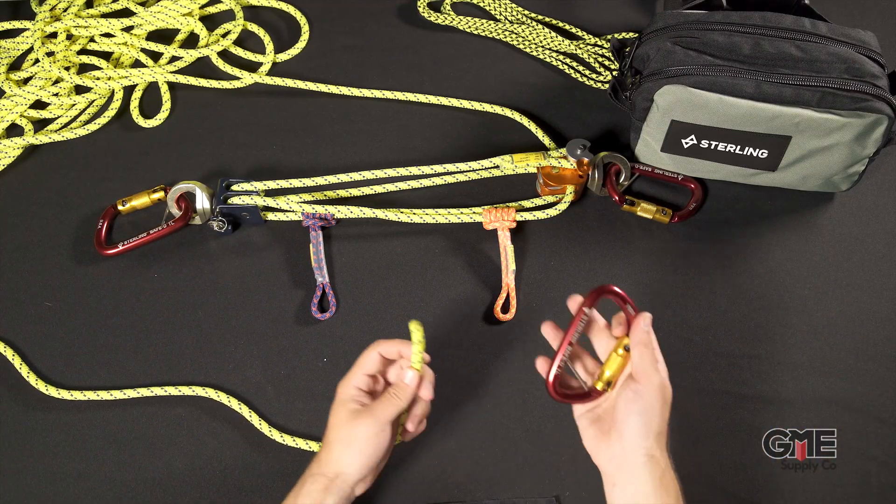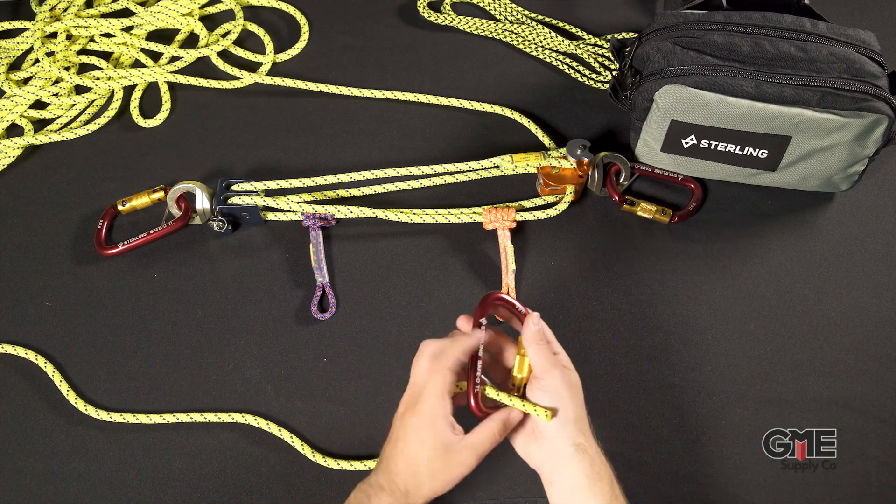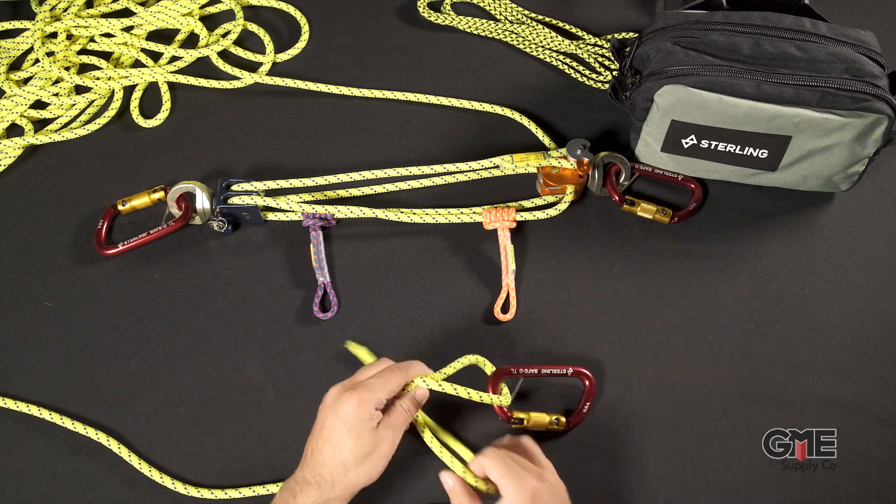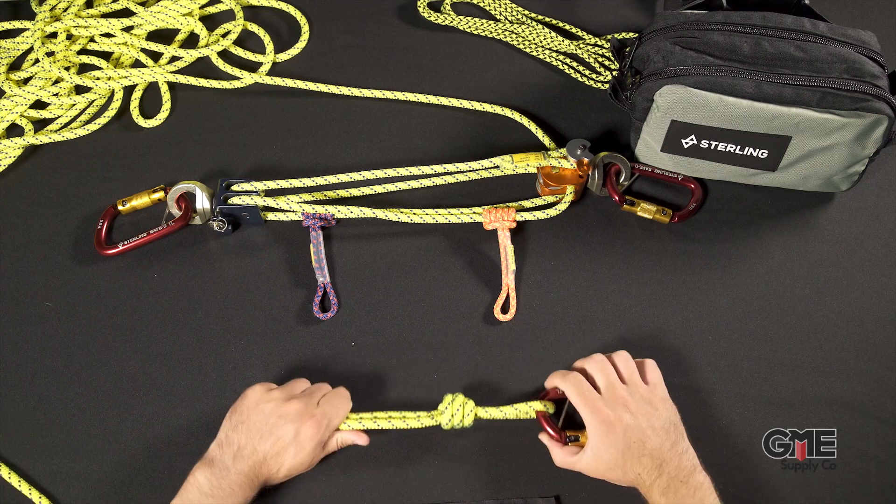Now it's time to complete the edge restraint on the other end of the 8mm cord. Take your safety twist lock carabiner and pass the cord through the captive eye. Tie a barrel knot to secure the carabiner.